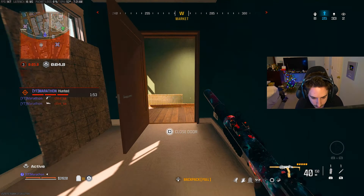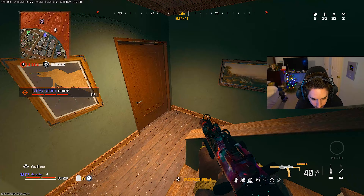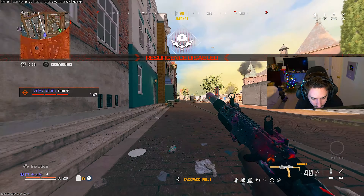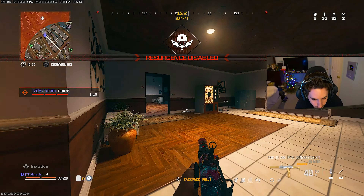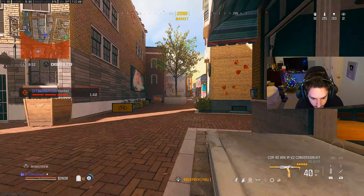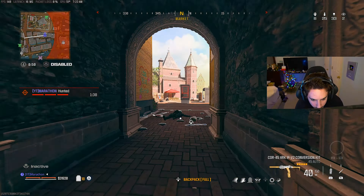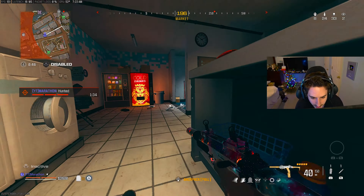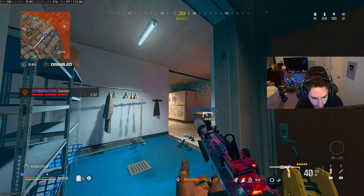Right here — okay, yep. Whoa. What is that? Oh no. Oh. Another one back up top — make sure there's nothing because we're in the middle of that shit.